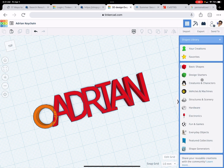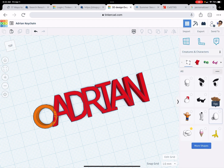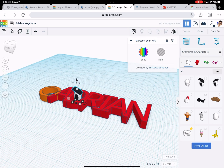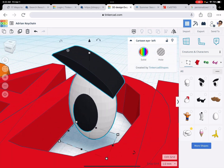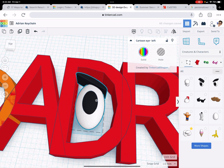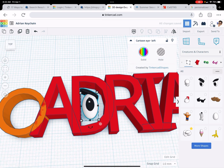Let's see if we can find any objects in here that would be interesting — fun and games, creatures, tools, electronics, feature collection, shape generators. Let me play in here and see if I can find anything. I think it would be fun to have an eyeball right there — kind of weird, but I like it. When you're turning this in to me, add something to it. I want to see you add something to your name that kind of represents who you are. Now, if I had a pizza on here, I think it would make a lot of sense to a lot of people.